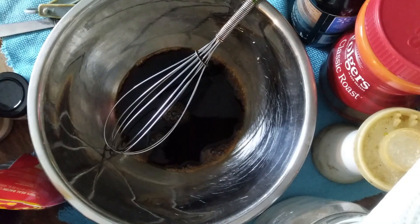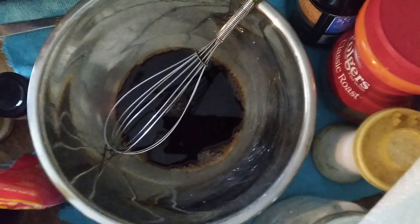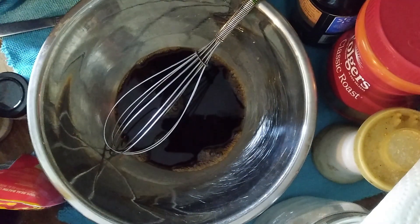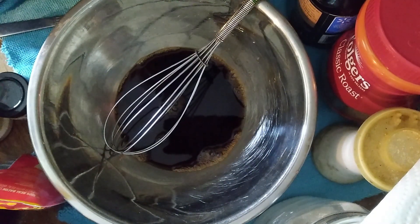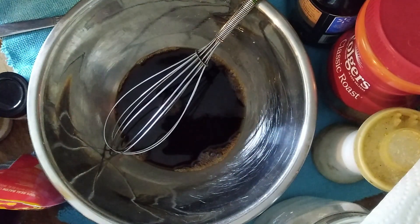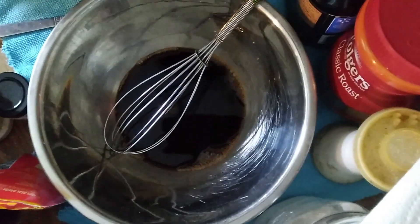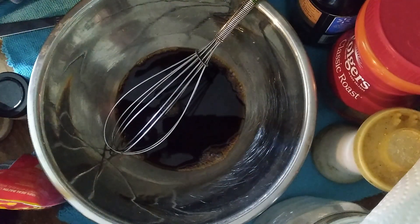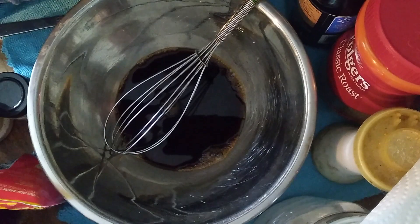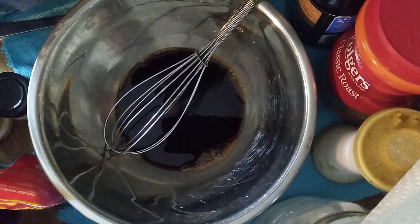Then we will turn the crock pot on low and let it cook for 8 to 10 hours. After that we will be able to slice or shred the meat, and we're supposed to serve it on rolls. I need to tell Hubby to pick up some rolls. Let me show you what it looks like after it gets done or close to getting done.